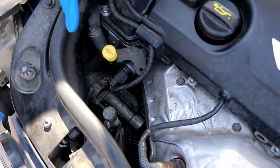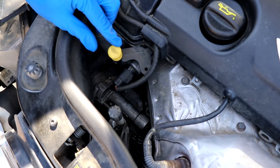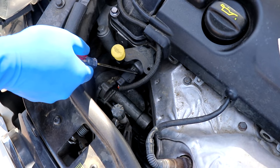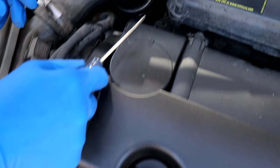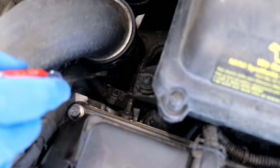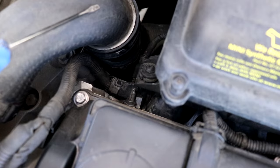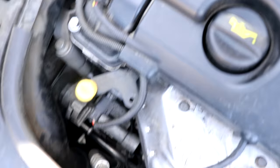Here we are under the hood. The exhaust solenoid is right next to your oil dipstick — here's the exhaust solenoid. If you go straight back you'll see the intake solenoid, which is a little tougher to get to — you have to take off the inlet air tube. But today we're working on the exhaust.